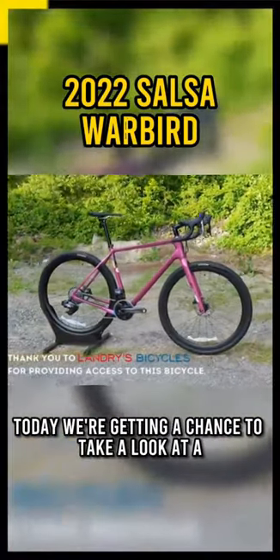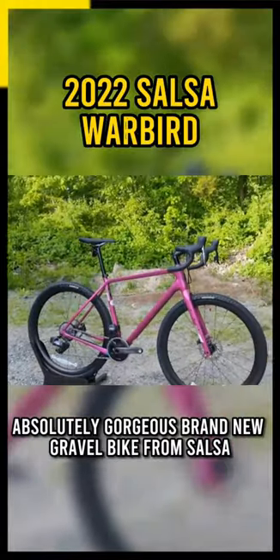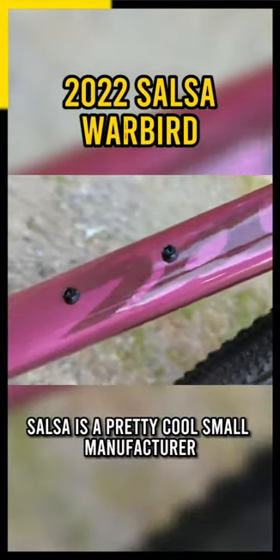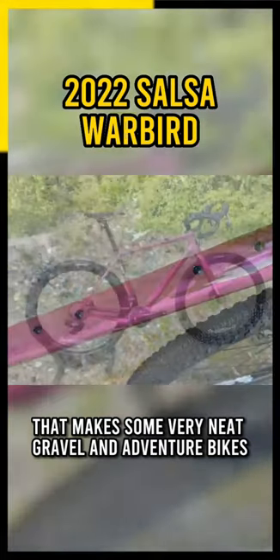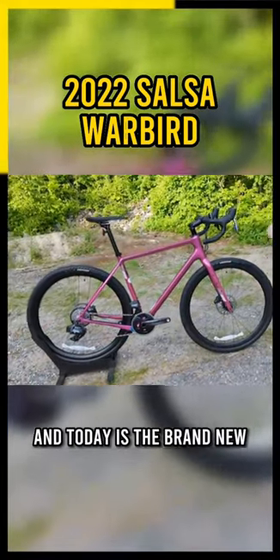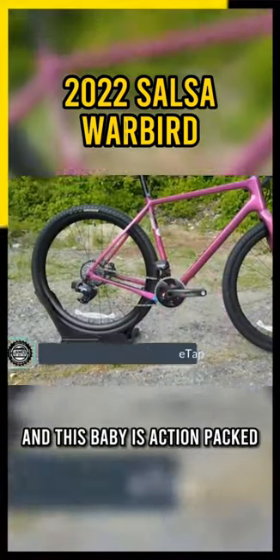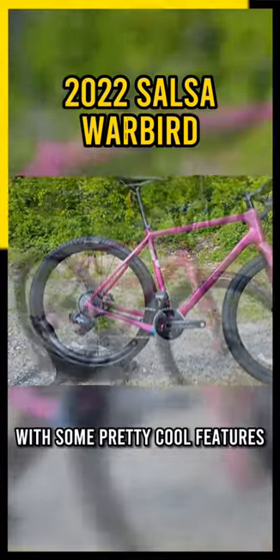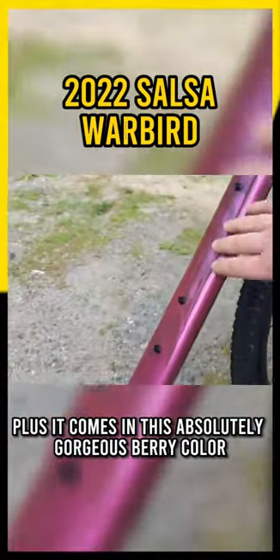Today we're getting a chance to take a look at an absolutely gorgeous brand new gravel bike from Salsa. Salsa is a pretty cool small manufacturer that makes some very neat gravel and adventure bikes, and today is the brand new and just released 2022 Salsa Warbird, which comes in this absolutely gorgeous berry color.